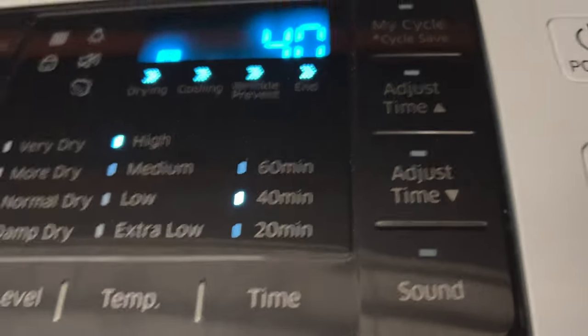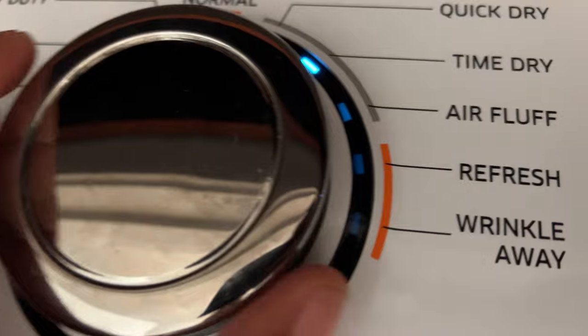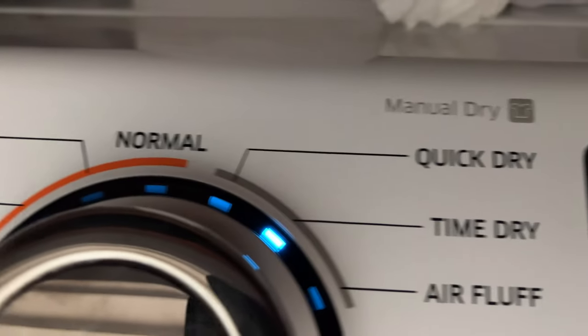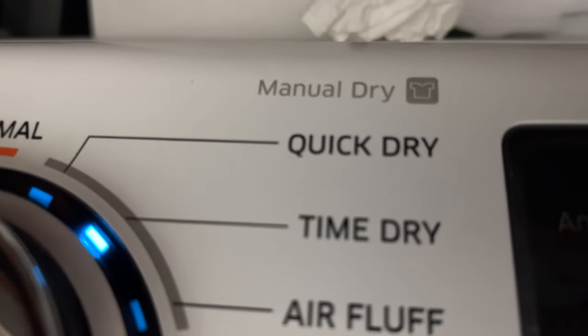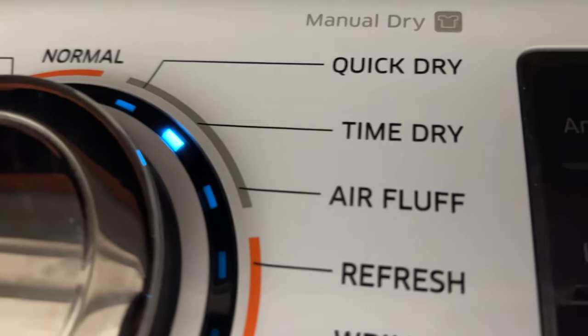I'm going to look at the selections. There's a lot of selections right here, but the first thing I want to do is get the right settings. As you can see, there's delicate, permanent press, sanitize, bedding, heavy duty, normal, time dry, air fluff, refresh, and wrinkle away. What we're going to do is come back up here to where it says quick dry, so I'm going to move this dial to quick dry.